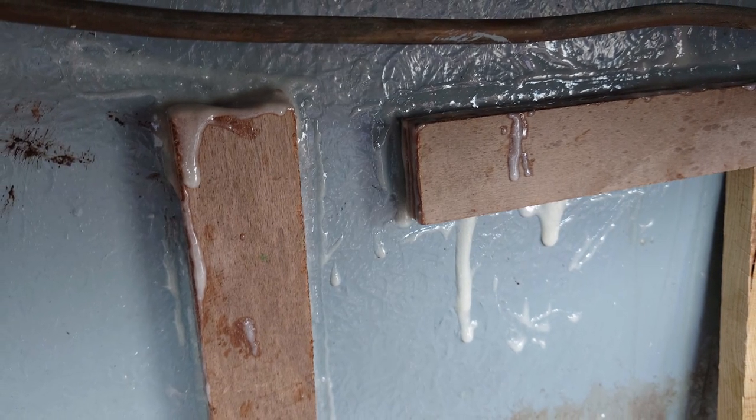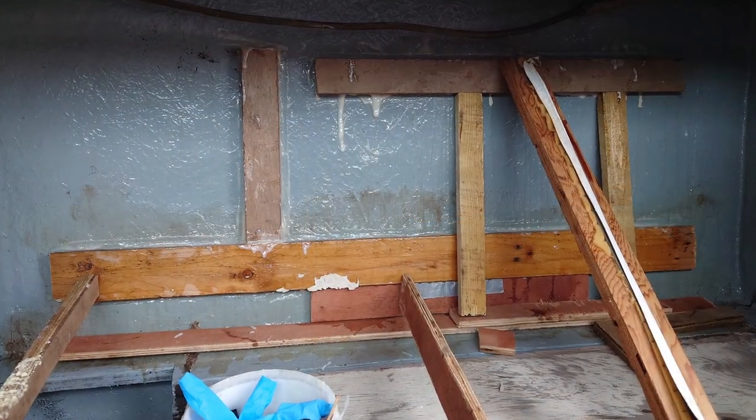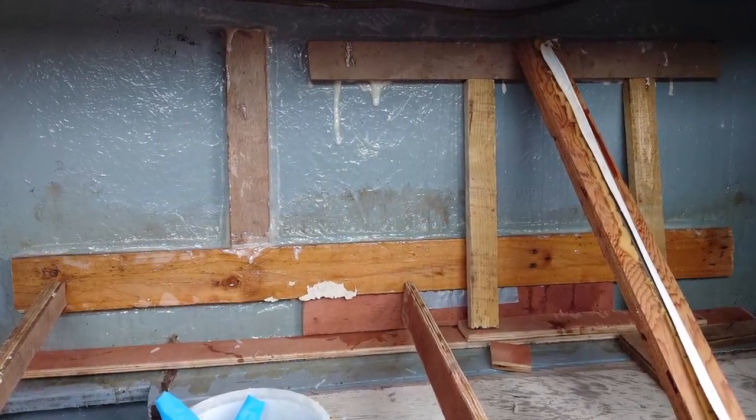With the tanks dealt with, I could get back to the electrical cupboard and mix some epoxy resin up to glue a series of battens to the fiberglass wall of the boat, which would support the electrical equipment.